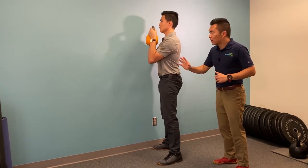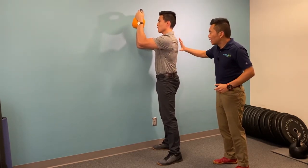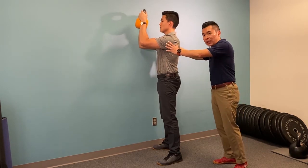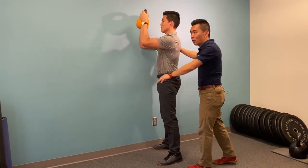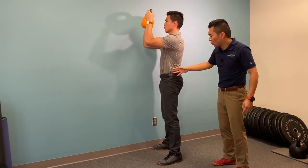From here, try to get the weight away from you. The key here is to get your shoulder blades away from each other, with your elbows pointing straight forward. By this point, you should feel quite a bit of tension underneath your shoulder blades and your core.